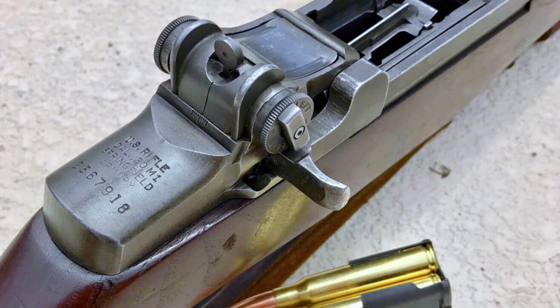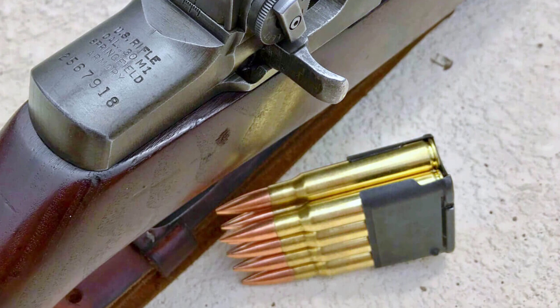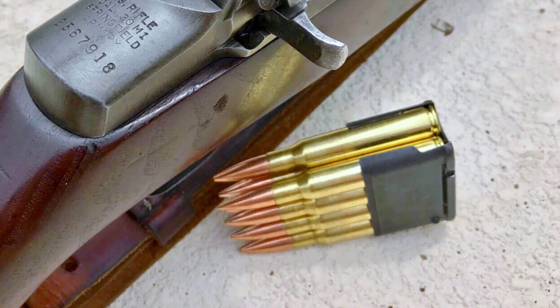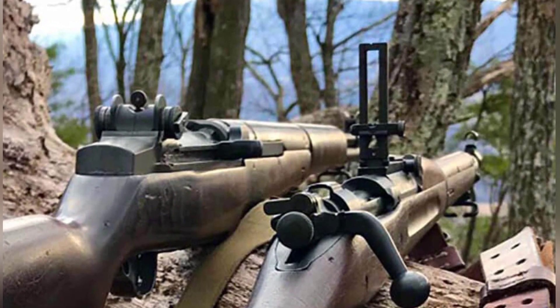The U.S. rifle caliber .30 M1, designed by John C. Garand, was an impressive feat of small arms engineering at the time of its adoption and became an icon of the U.S. infantryman from World War II to the Korean conflict and beyond.